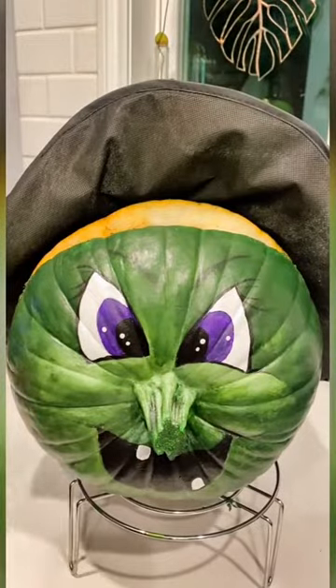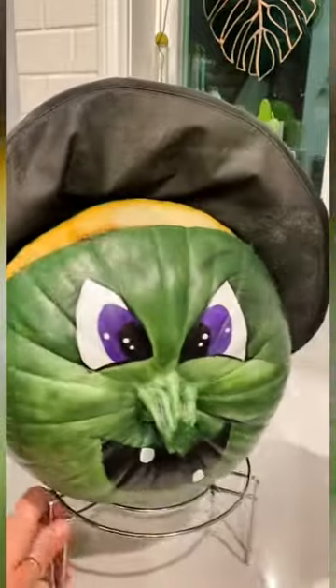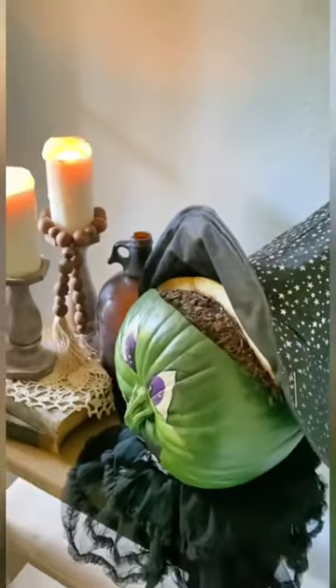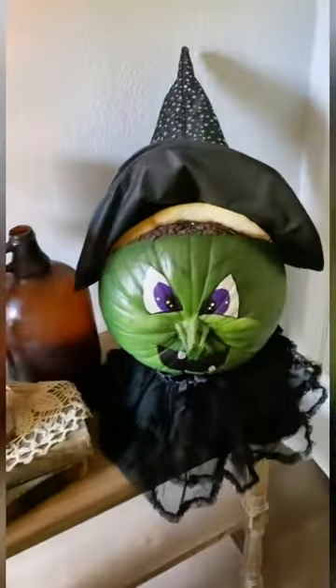Add a few accessories like the hat, which I stuffed and pinned very easily to the pumpkin, and added a tutu from my daughter's dance recital. If the seeds start to grow and this Wicked Witch gets her hair, I will post a video update. So there you have it — voila!